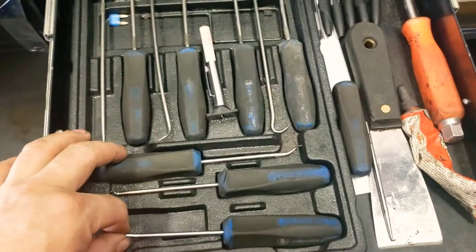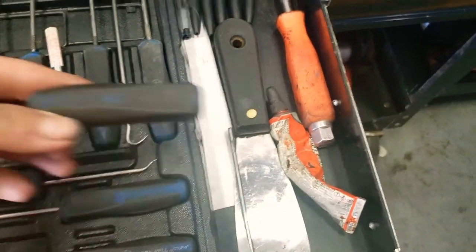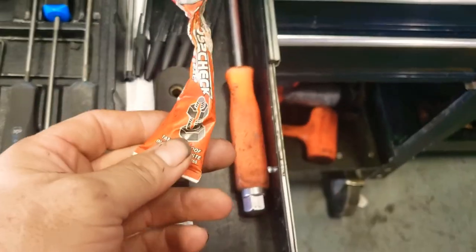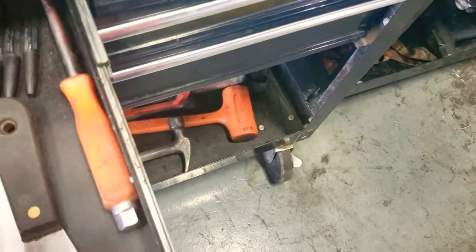Right here I've got a makeshift socket for the wing nuts on the battery boxes. Here we have picks and scribes — whatever you want to call them — and one that I just broke today, so I need to get that warrantied from Cornwall. Just a little no-name scraper, some pins, tapper seal or whatever it's called, and torque seal — yeah, torque seal.